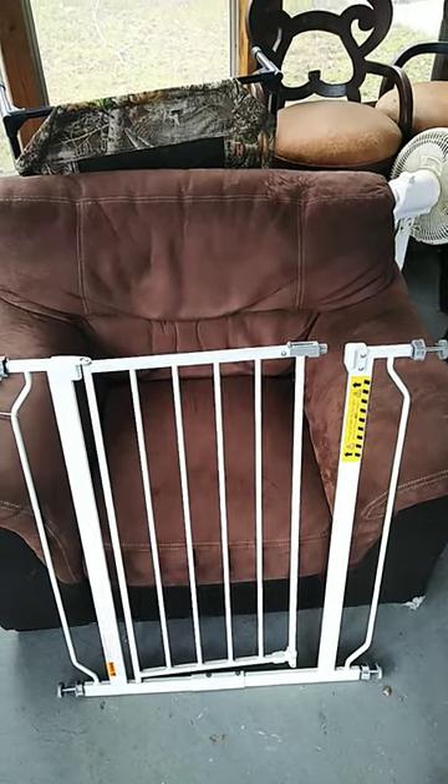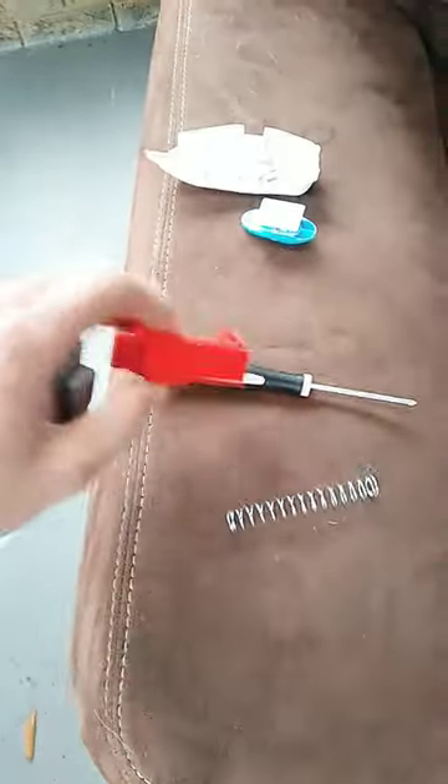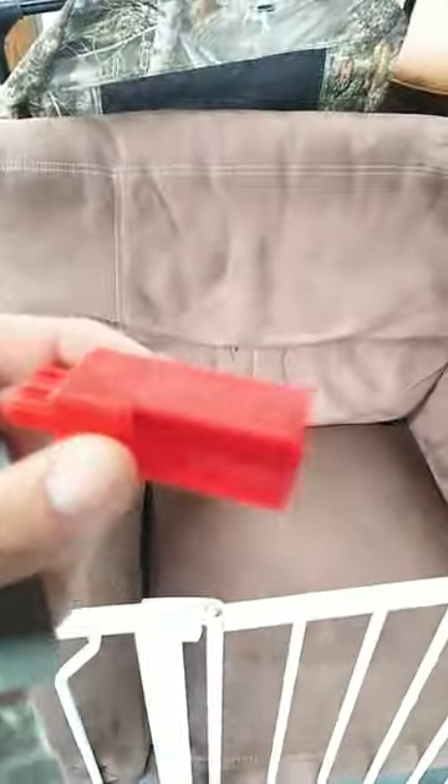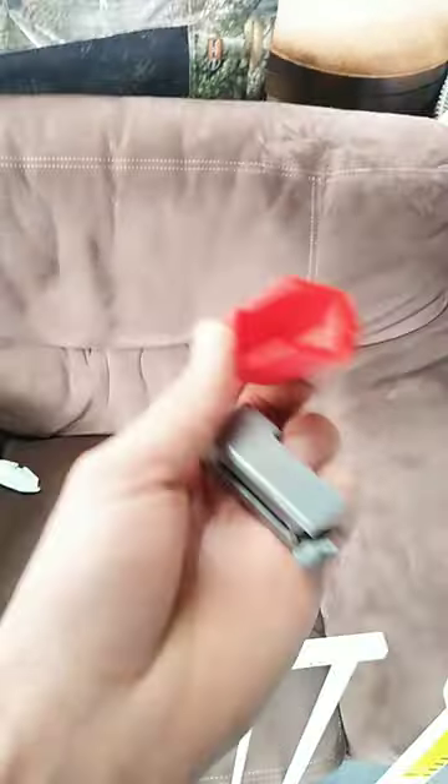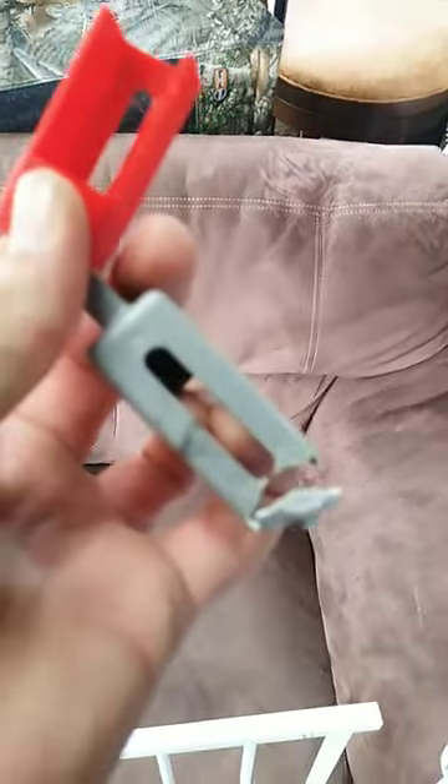Do you guys have a baby gate and the latch broke on it? This is the brand, this is the latch that broke. I actually found a replacement part on Thingiverse — this is the part that broke and this is the 3D printable version. The guy that designed it — I did not — he designed it with a thicker piece on the end, which is the part that broke.